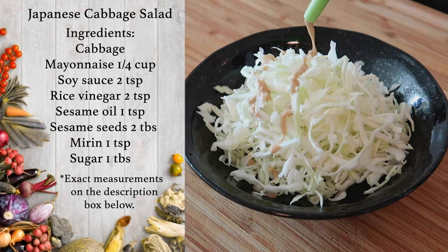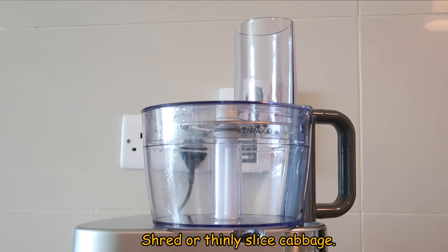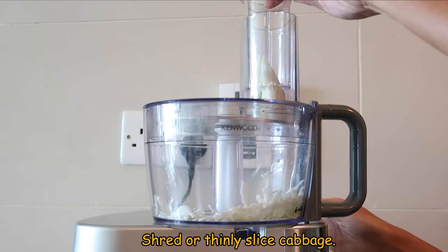For this video, I will be sharing how to make Japanese cabbage salad. Let's start by shredding the cabbage. You can use a food processor or a sharp knife.